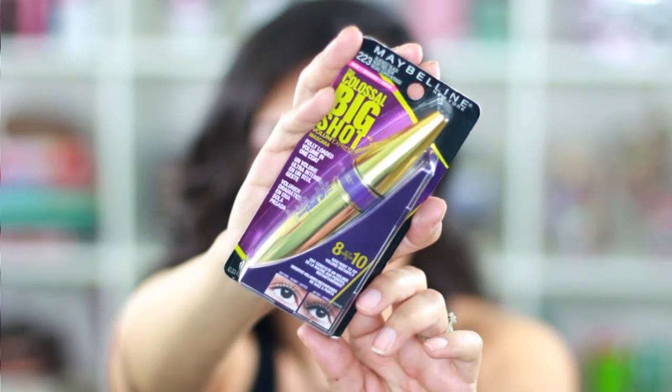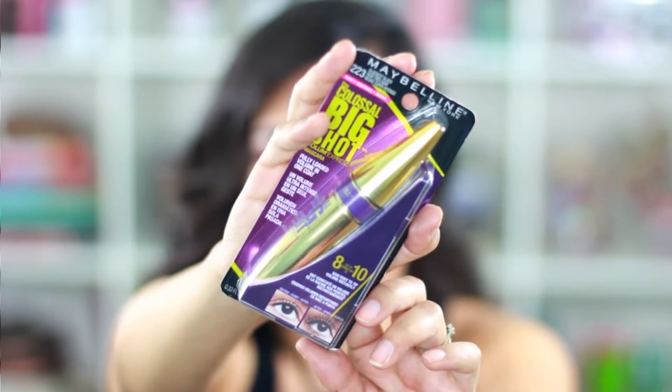I also picked up this Maybelline mascara — it's the colossal big shot volume express mascara in black is black. My eyelashes are extremely short; I'm not one of those lucky ones with long lashes, so I use falsies. But this one supposedly makes them longer, so I'd like to do a first impression review since I have very short lashes.